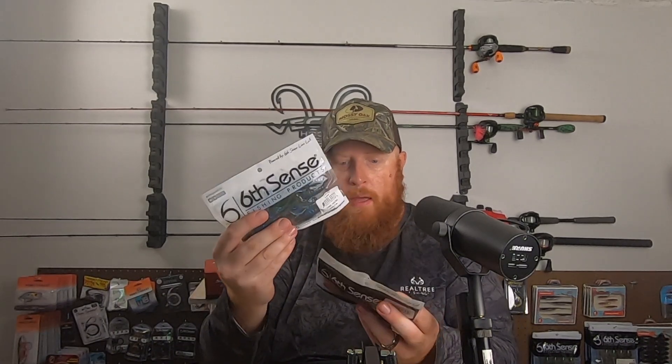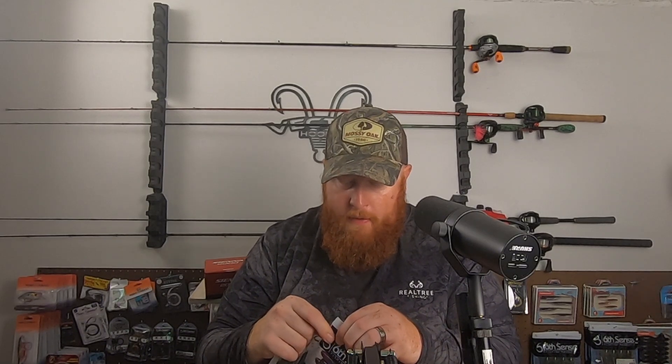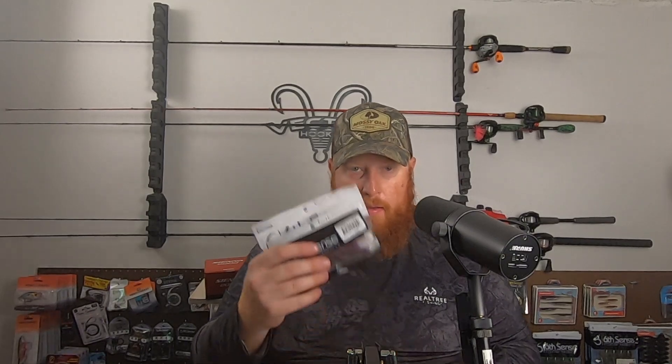I've got to say I really like some of this smaller, compact-style packaging they've gone with recently on these soft plastics. Makes it real easy to fit a bunch of these in a zipper bag or in a backpack for bank angling. Most of the time I'm fishing from the bank, especially going out on the creek, and if you want to fit a lot into a small bag without carrying excess weight, I think these work out well.